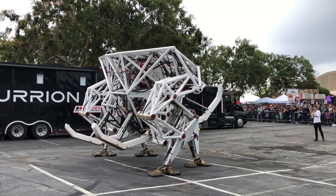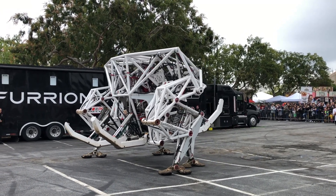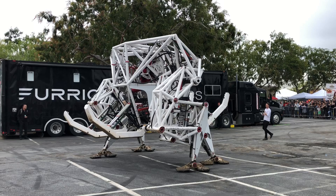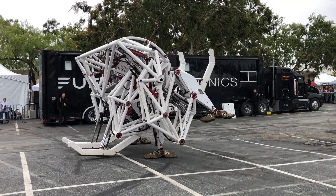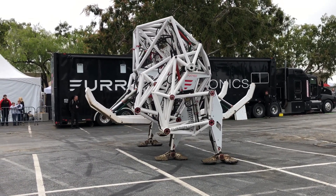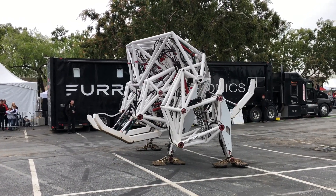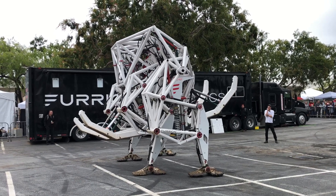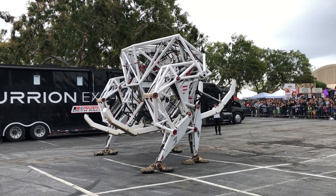You can balance on two legs. There's a series of exercises that we've developed over the last year — we call that a flail. And then you can do what we call the one step, which is the first move you learn as a mech pilot.